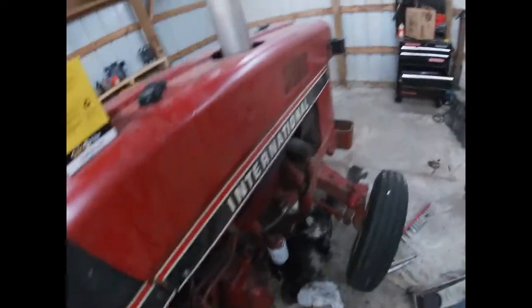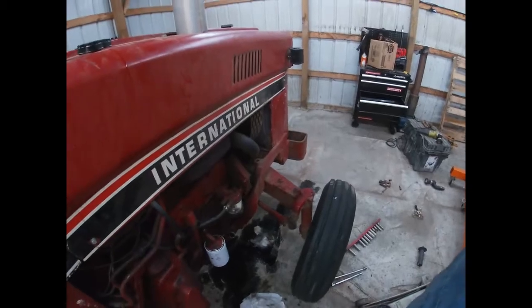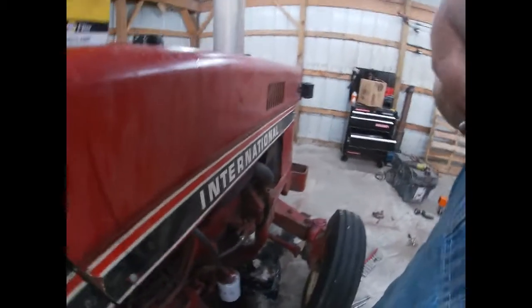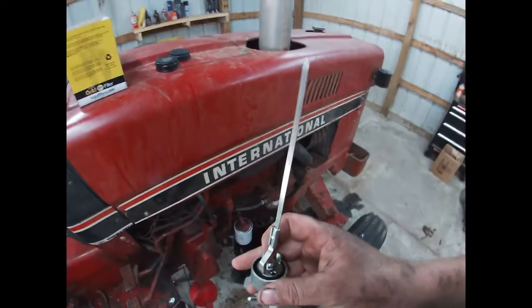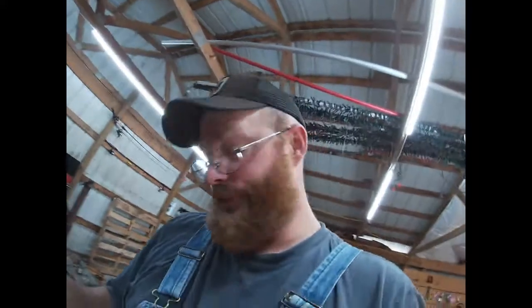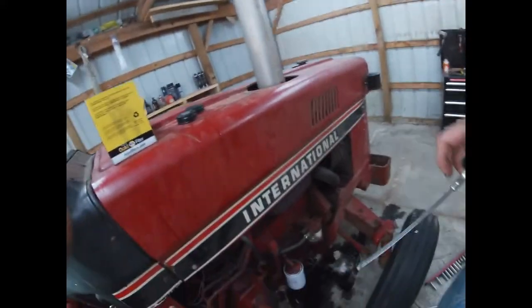So let me cut this dipstick off, then we'll add another quart and mark that, then another quart and mark that, and see what we get. Alright, so shorten the dipstick up — it's a lot shorter than it was, anyway.